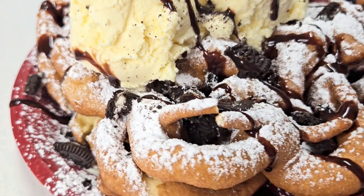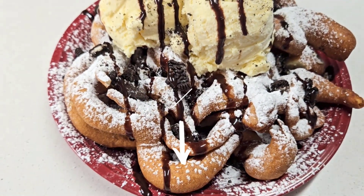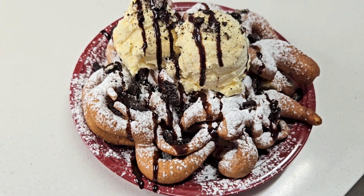As always, the ingredients will be listed in the description box. Thank you so much to all my subscribers — go ahead and hit that subscribe button if you haven't already, and I'll see y'all in the next video!